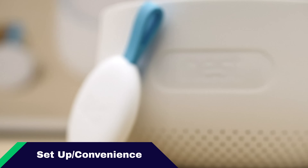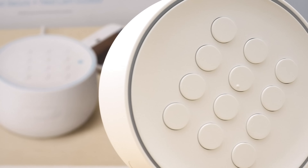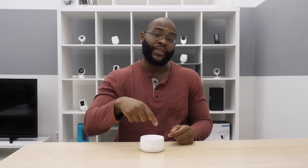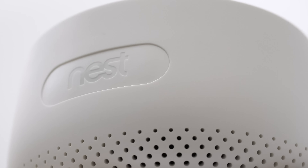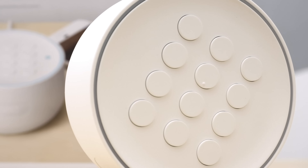Now that we've talked about all the components for the Nest Secure Home Security System, let's jump into the setup. This process is extremely simple — you download the Nest app and it guides you through each step of the installation. To set up the Nest Guard, you plug it in, get a light ring around the top, and the Nest Guard will speak to you telling you to use the Nest app. The app guides you through scanning the QR code on the bottom, updating, and walking in front of the motion sensor to test it. Then you can make your own password and give passwords to friends or family members.